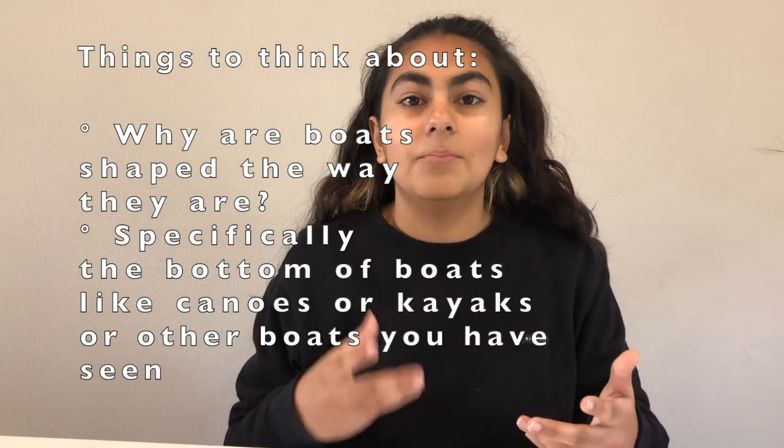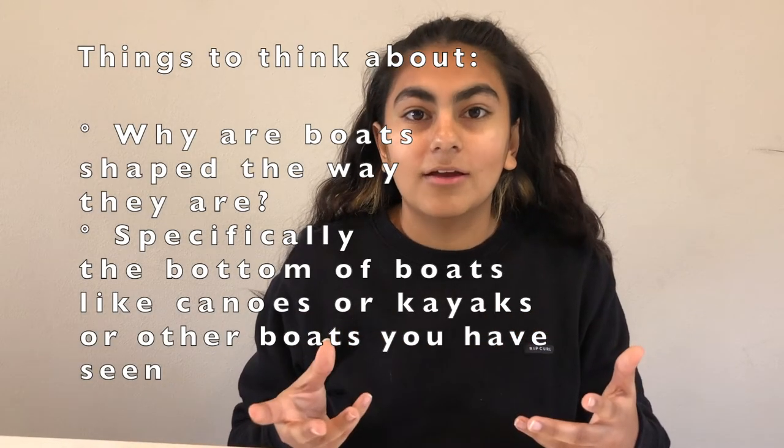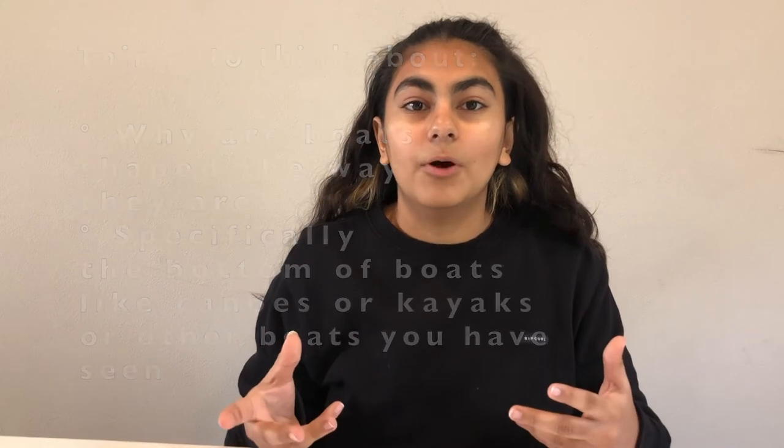Look at the similarities between them and what aspects make them able to carry that much weight. Once you get a feel for how boats work, go ahead and try to come up with some designs for your boat. It's okay to make as many as possible and just keep doing some trial and error until you get one that you really like and think is gonna do really well.